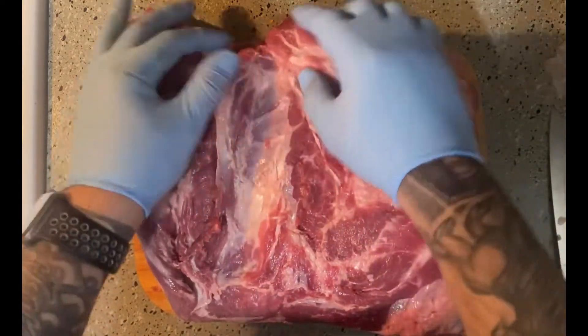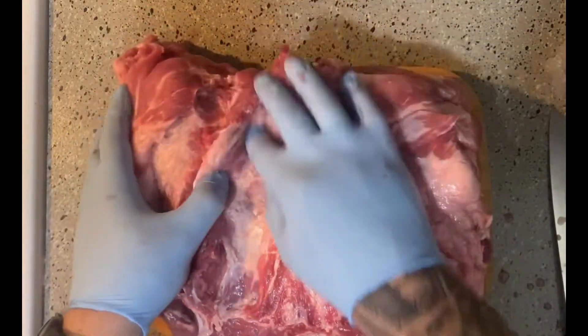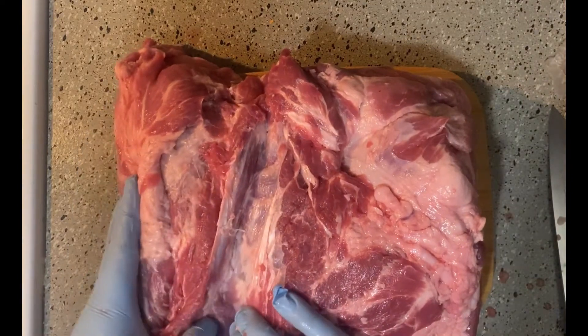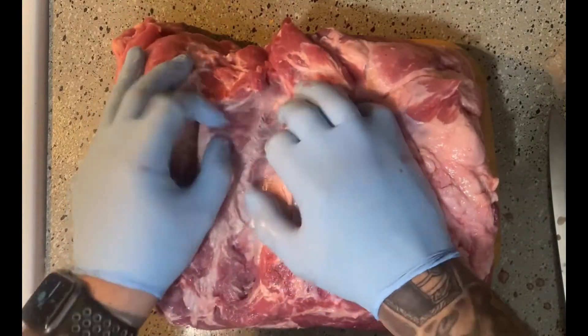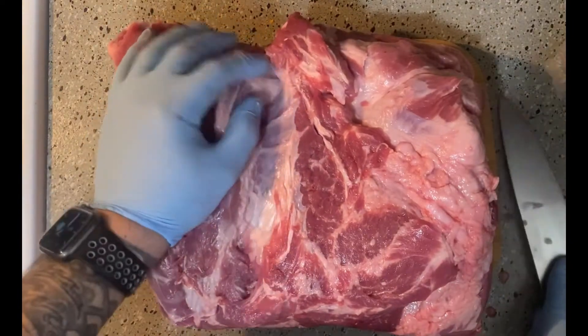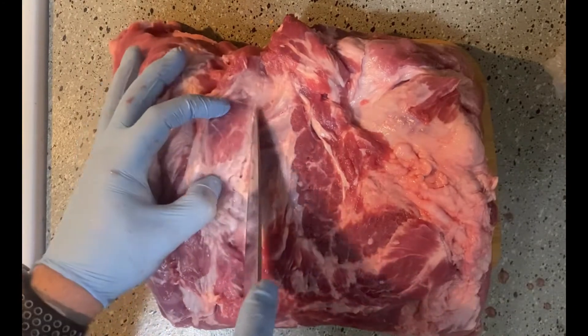You don't want to cut into your Copa muscle because you're going to want to use that. What I like to do is just pull it back a little bit so I can get a sure view on where I'm going to need to cut. I'm going to speed this up a bit, but you'll see me just following this area right here.